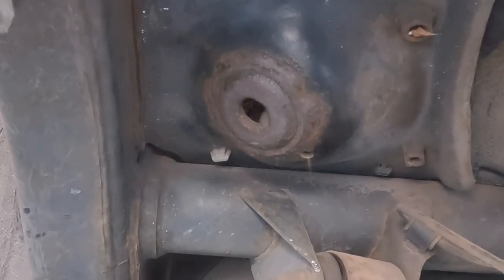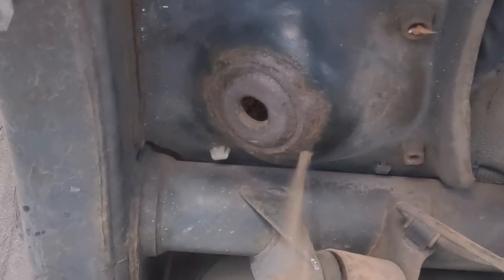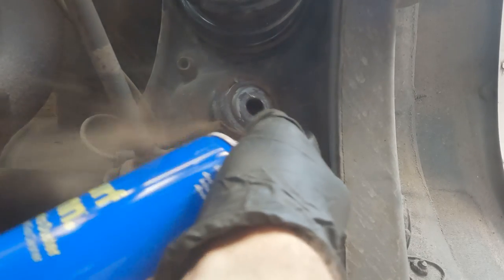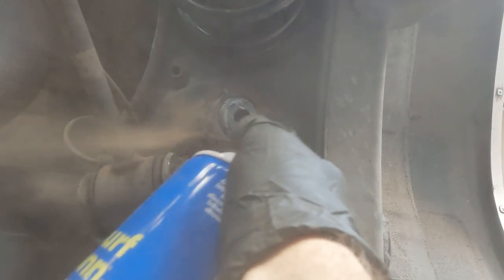Once I got the shocks out, I realized why these things always seize up and rust. They've got these little weep holes and they just fill up with dirt so that water gets trapped in the pocket and makes everything rust up after a while. Drilling out those weep holes just a little bit more so that they can pass that dirt through probably would have made sure that that never happened again. But that would have taken like 10 or 15 minutes, so I skipped it.